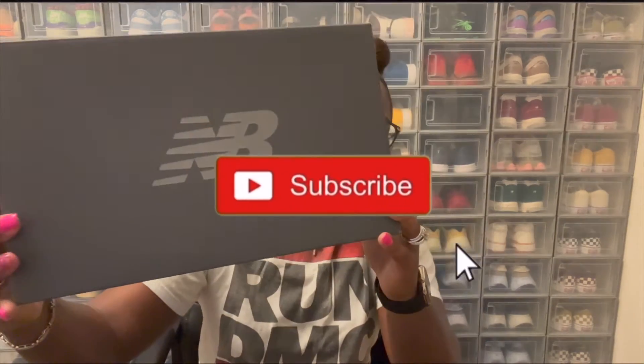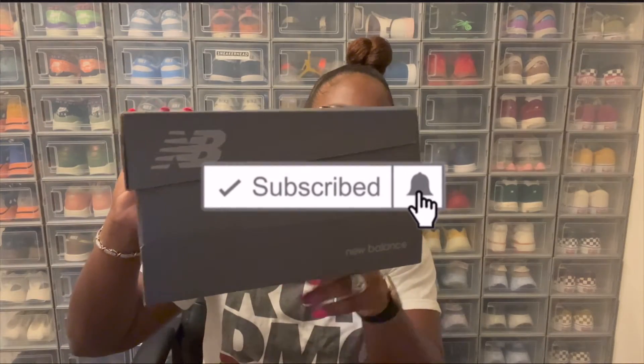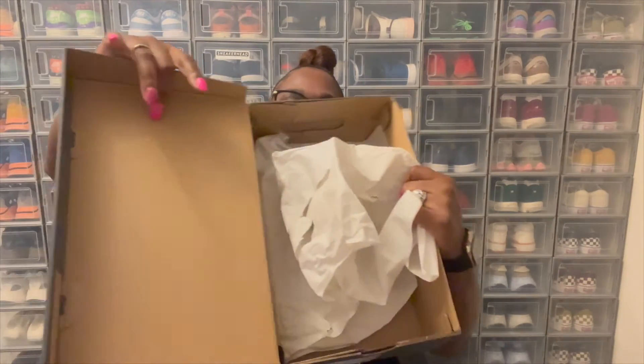First we're going to start off with the New Balance box. It's the all brown box with the light gray NB on top. You got the NB right here on this side, and on the front of the box it reads M2002R. Opening up the box, it's the same normal brown top box with the same cream tissue paper that has the New Balance symbols and New Balance written all over it.